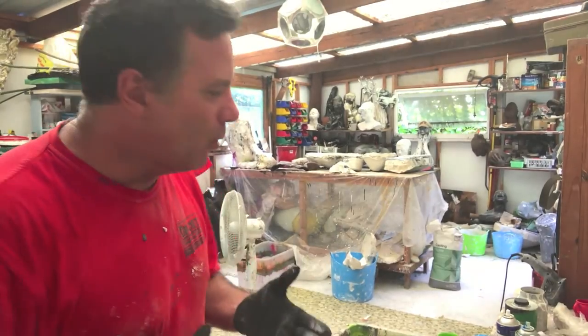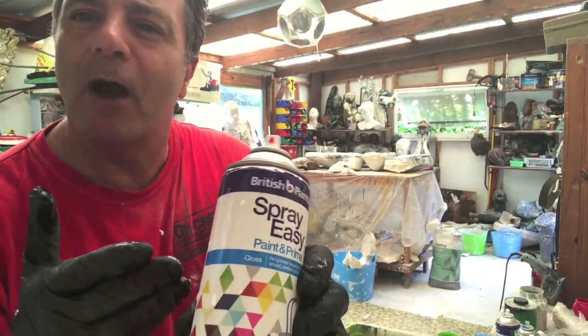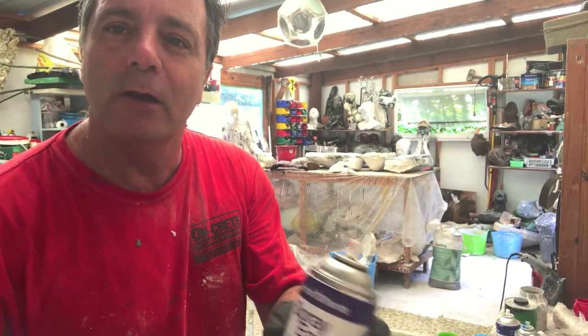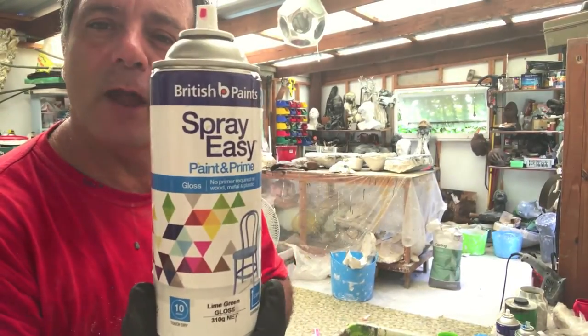What I'm using is a British paint called Easy Spray. I find that with or without borax in the water it works really well. It's just a matter of spraying it above the water, swirling it, and then dipping the sculpture. It's really straightforward.